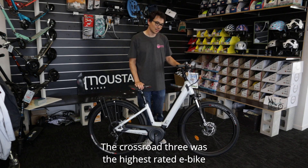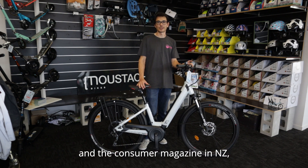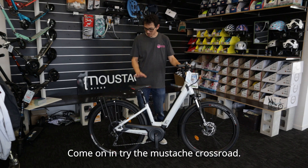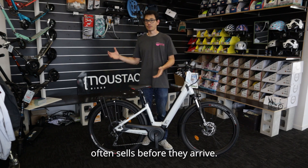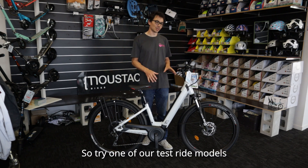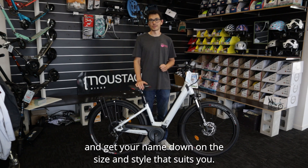The Crossroad 3 was the highest-rated e-bike in the consumer magazine in NZ, several years running. Come on in, try the Moustache Crossroad. It's one of those bikes that often sells before they arrive, so try one of our test ride models and get your name down on the size and style that suits you.